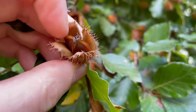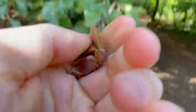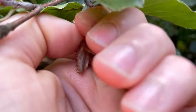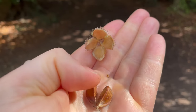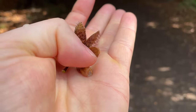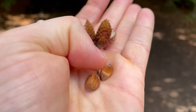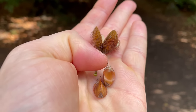Once they've opened, you need to be quite quick because the nuts do fall out easily — or the squirrels will get them. Inside each of the husks you'll get two beech nuts, and each nut has three edges. The nut is surrounded by a brown shell that you need to take off.